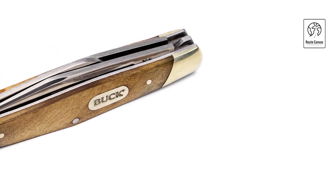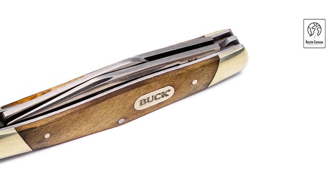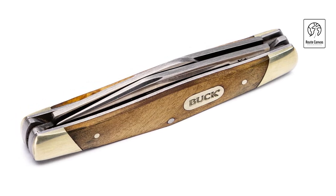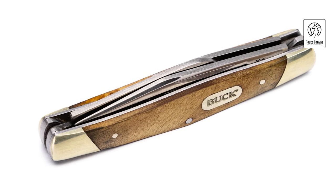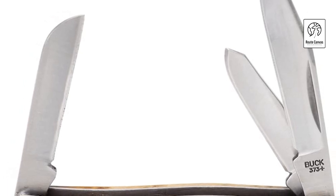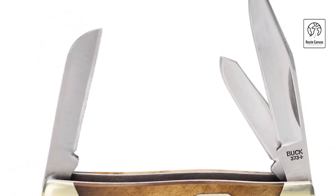This knife fits easily into pockets or packs without adding unnecessary bulk. Ideal for both everyday tasks and outdoor adventures, the Buck 373 Trio is a practical choice for those who value versatility and quality craftsmanship in their everyday carry knives. Whether you're opening packages, preparing food, or tackling outdoor projects, this folding knife delivers reliable performance and durability, reflecting Buck Knives' commitment to excellence and innovation since 1902.